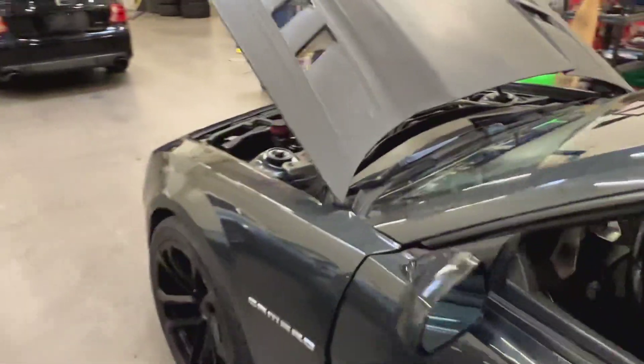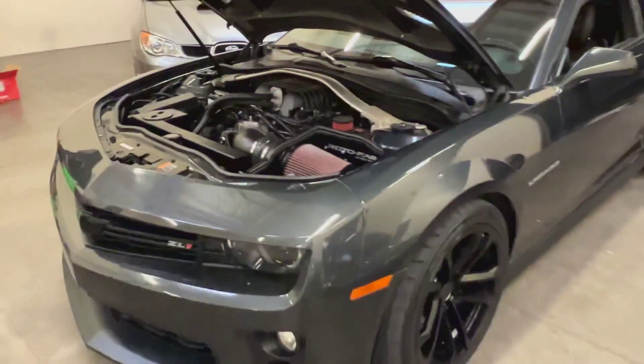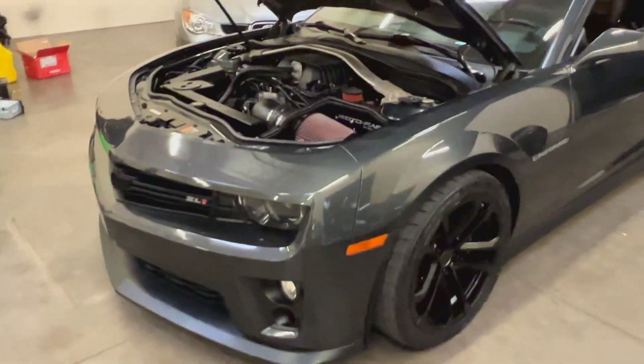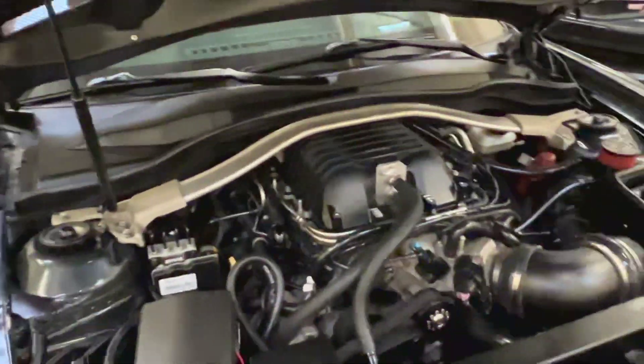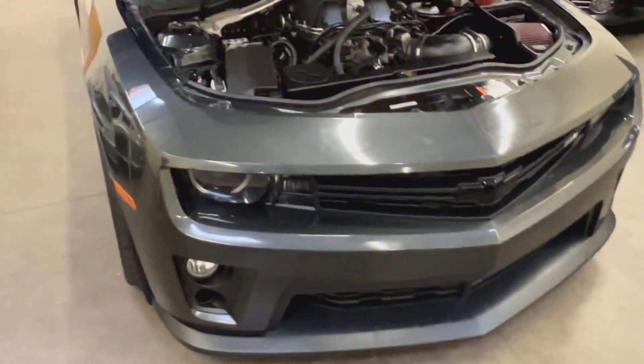Today we have this 2013 Chevrolet Camaro ZL1 in ashen gray metallic. It's got a little over 49,000 miles on it, or right around there. There's a lot to say about this car — definitely one mean street car right here.